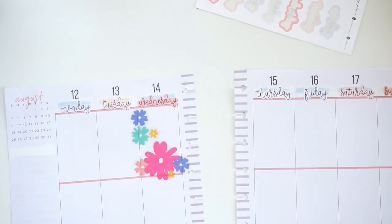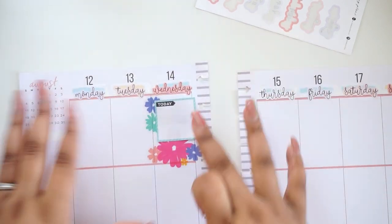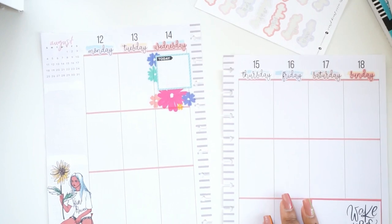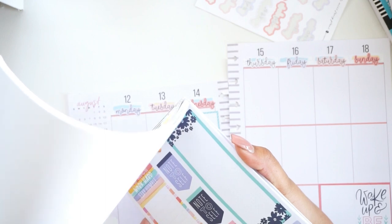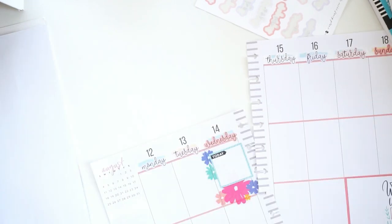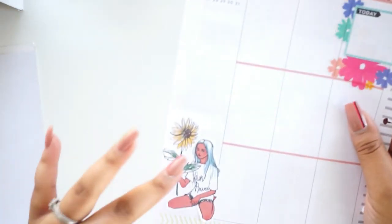I know I have to work out on Wednesday, so I'm going to put a text box there. That looks cute. I always put things I need to get done for the week in that column, so I need kind of a medium size. I like this yellow here — I'm going to put that in because it complements the yellow in the sunflower.